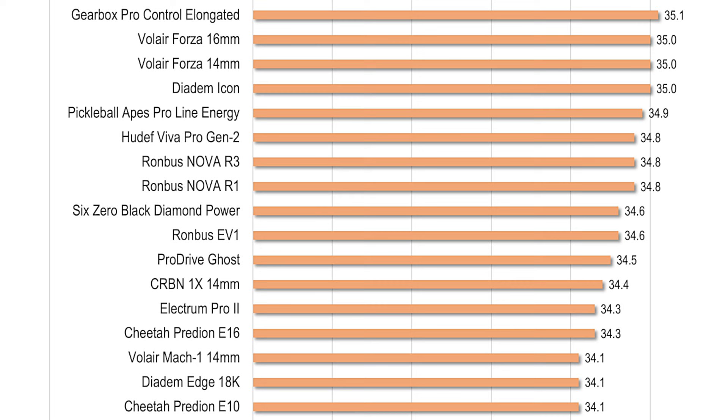Average punch volley speed showed significant improvement, gaining 1.3 points over the prototype, coming in at 34.8 miles per hour, placing it at the 60th percentile for pop. That means the R3 Nova has above-average pop for things like punch volleys, flicks, and other attacks using short strokes at the kitchen or transition zone.